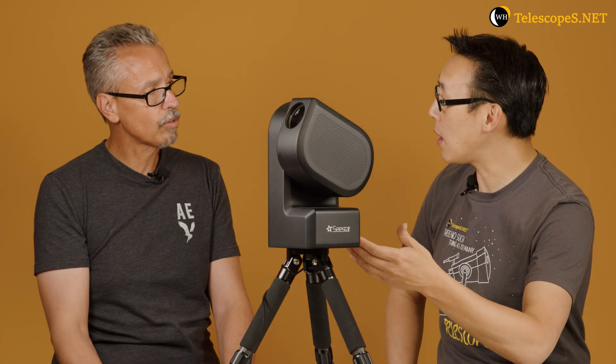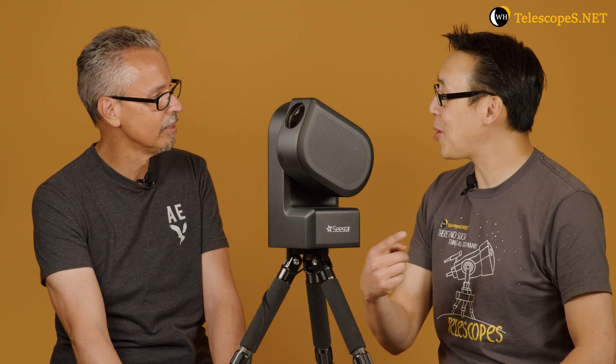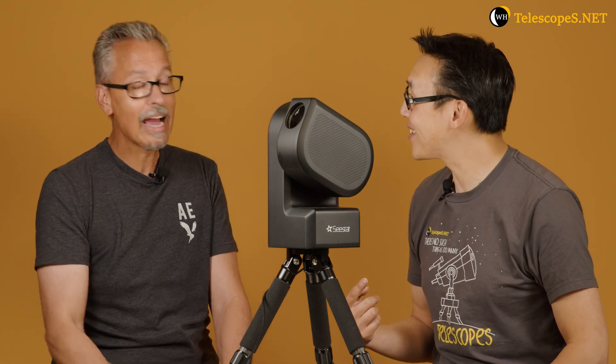We've got it plugged in right now, but there's a built-in battery with six hours of life, which is pretty cool. You can see lights blinking on the side showing charge level — it's on one bar right now. We turned it on a minute ago and it spoke to us. It's quiet — it sounds like a high-quality mount. Let's make it move so you can hear it.